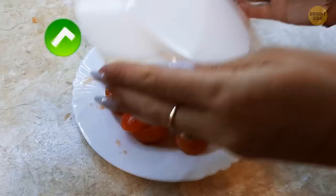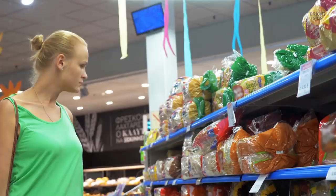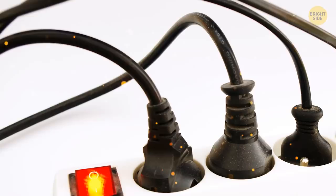The colored tags used to seal bread tell you which day of the week the bread was baked on. The coding makes it easier for shops to remove older loaves from the shelves. But bread tags can do more than keep your favorite loaf sealed — use old bread tags as indicators to quickly find the cord you want behind the TV.